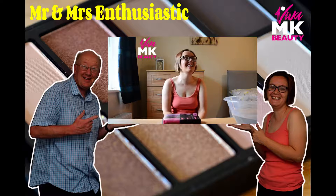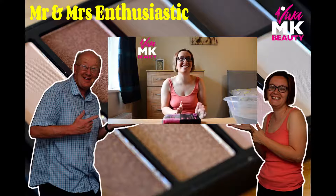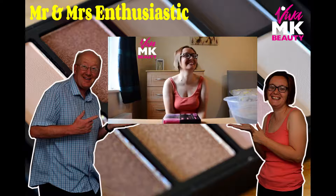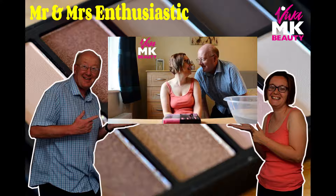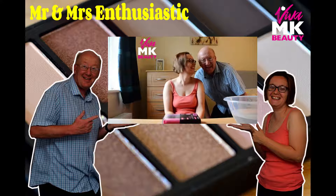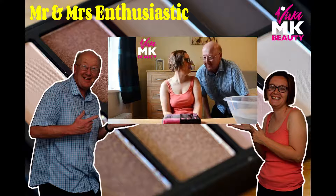Hi everyone, it's Mrs. E here. Now, Mr. E is here today. You might think I'm on my own, but I'm not. So, come and say hello, Mr. E. Come and say hello. There you go, he's there. I'm getting to do some camera work today, aren't I? You are. You get to do your favourite bit, Mr. E. Yeah, happy man. So, I'll see you in a few seconds.